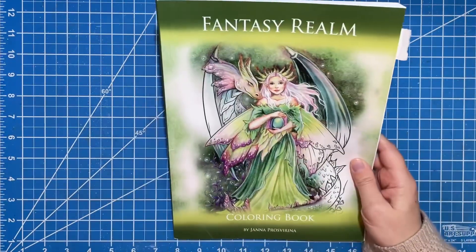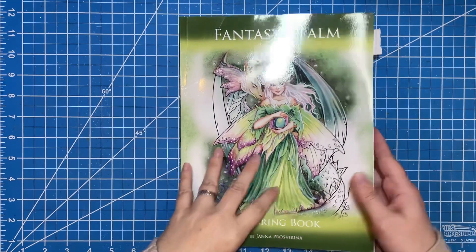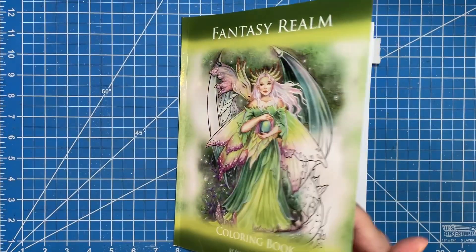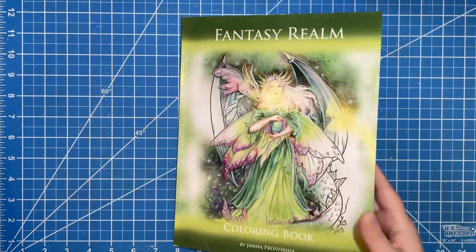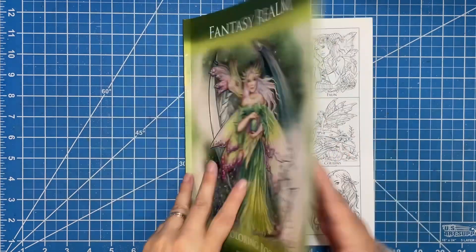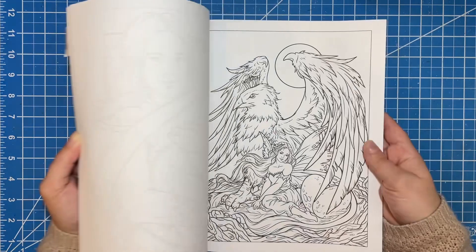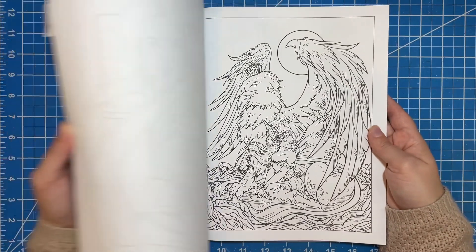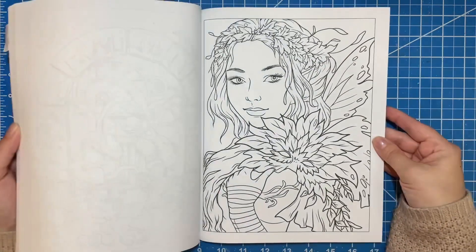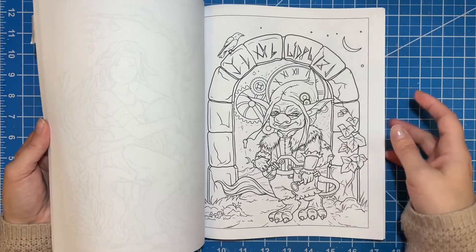The next one is A Fantasy Realm. This one is one that I really wanted to color in — this is the newest one that I have from her, I believe it might be her newest book. This one was from 2020. Oh, I lied — this one is the newest book, this was from 2022. But this one is my newest book I guess. And I really just adore the illustrations in this one, way more than the other books for some reason. There are several male characters in here and like creature-y guys, and I just love these.